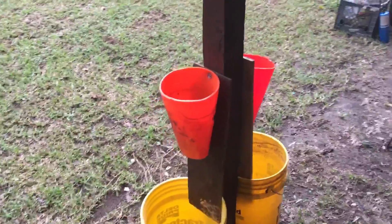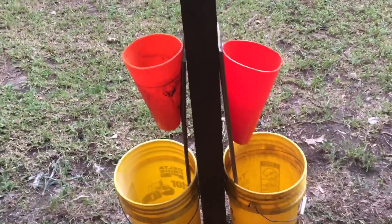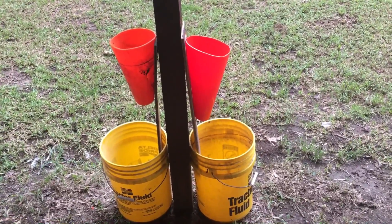This is our killing cone station. This is where we cut their neck and let them bleed out in the bucket. We usually do one at a time, but with some help tomorrow we'll bump it up to maybe a two-at-a-time speed process.